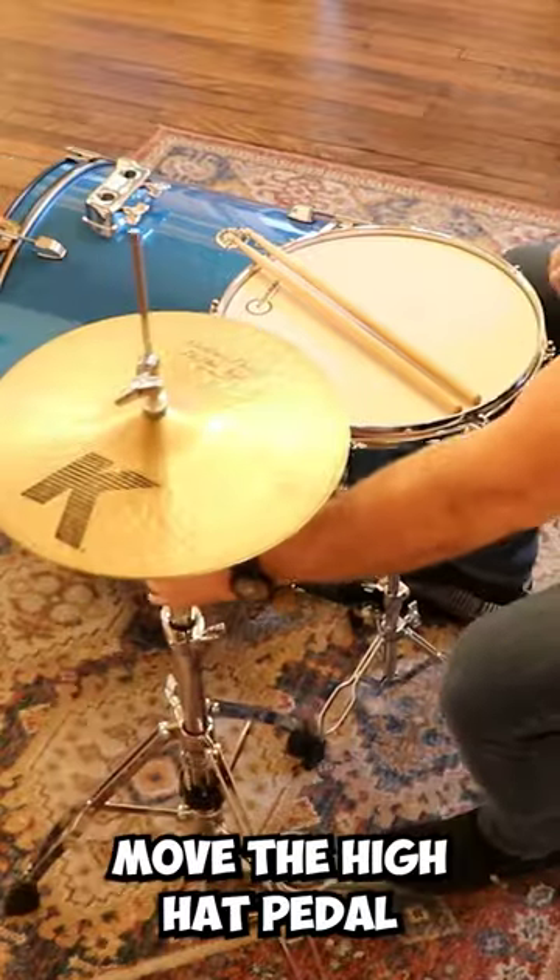Now for the snare drum. Put this in between your legs. That's what she said! Move the hi-hat pedal under your left foot.